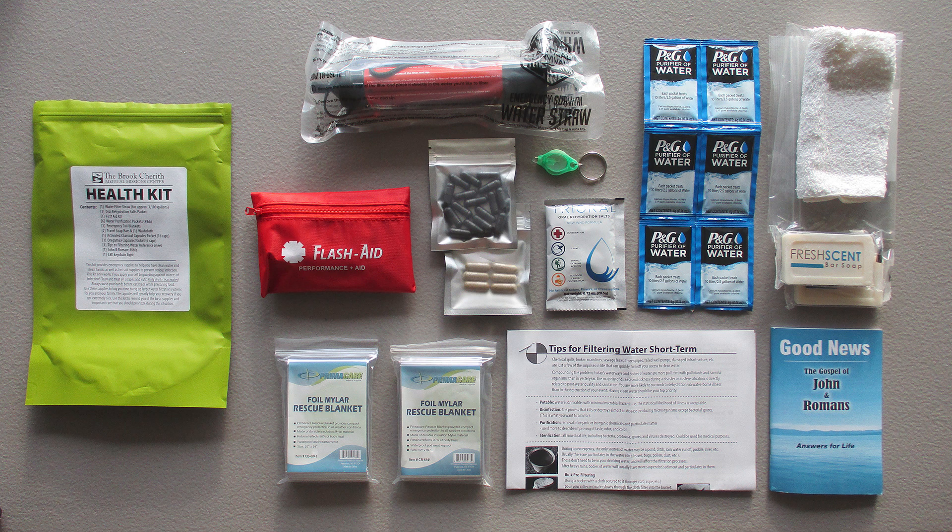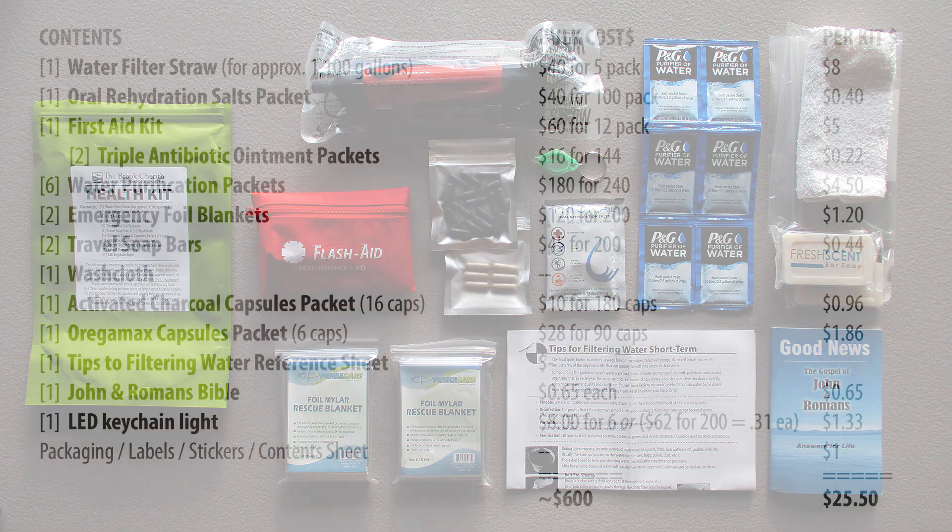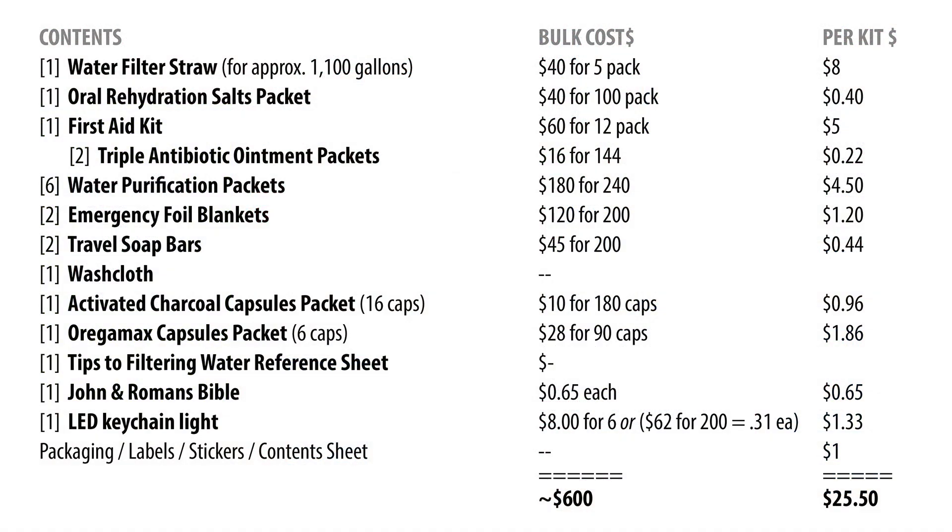As you can see, there's not a lot you can substitute, which really affects how many you can make — especially when you look at the cost breakdown. These are the costs we had to put out even to start assembling these kits. Even after spending $800, we only have 10 kits assembled so far. That's primarily because of the water filter straws and the first aid kits — you have to buy them but you only get five straws and 12 first aid kits per order.